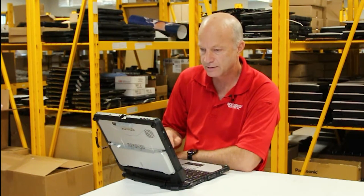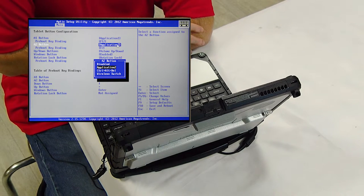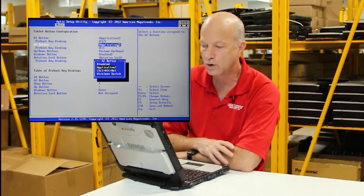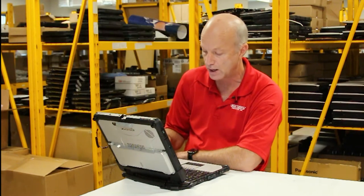The A2 button can also be set to an application, as well as Control+Alt+Delete, or the wireless switch — so that could be the on/off button for the wireless switch.